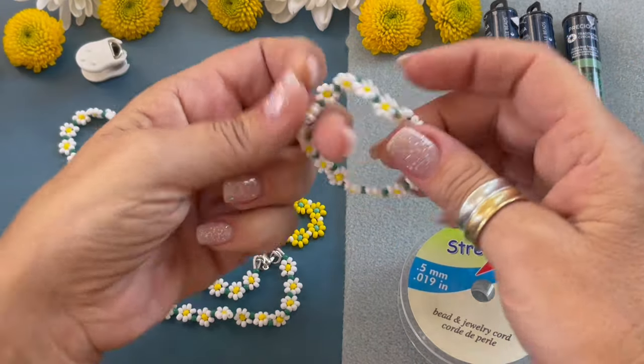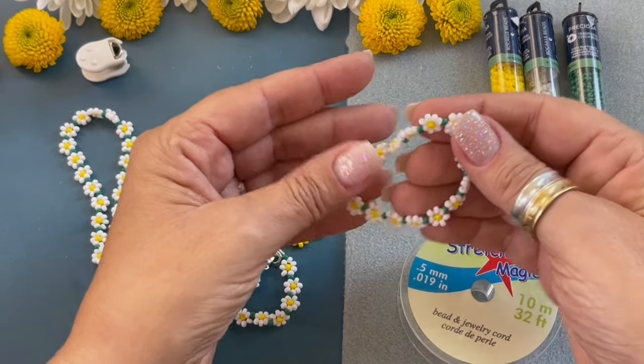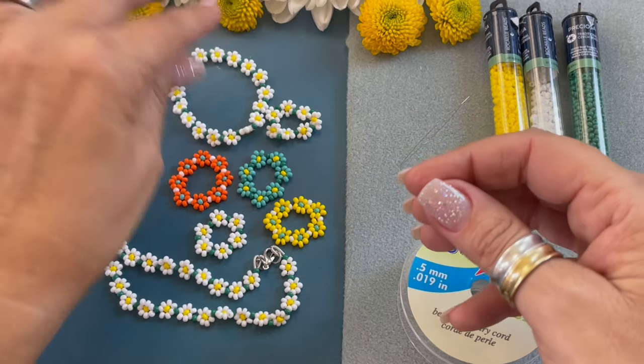You can also create a stretchy daisy chain bracelet with the technique that I am showing you today.